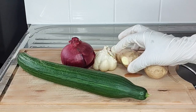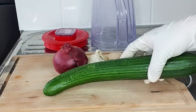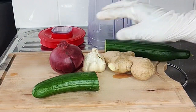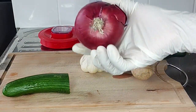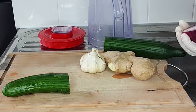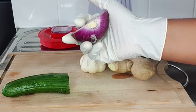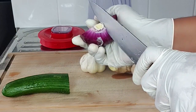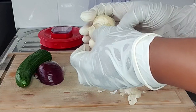First, I'll go ahead and cut out the amount of ingredients I'll be using. I'll be using this amount of concuba, then I'll cut out the amount of my onion — make sure to take out the top and the base. Next I'll cut out my garlic; I'll be using two cloves of garlic.